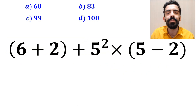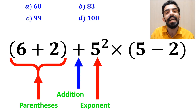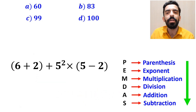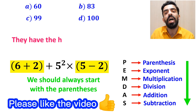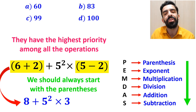As you can see in the image, in this expression we first have parentheses, then an addition sign, followed by an exponent, then a multiplication, and finally another set of parentheses. According to the PEMDAS rule, we should always start with the parentheses since they have the highest priority. So instead of the original expression, we rewrite it as 8 + 5² × 3.